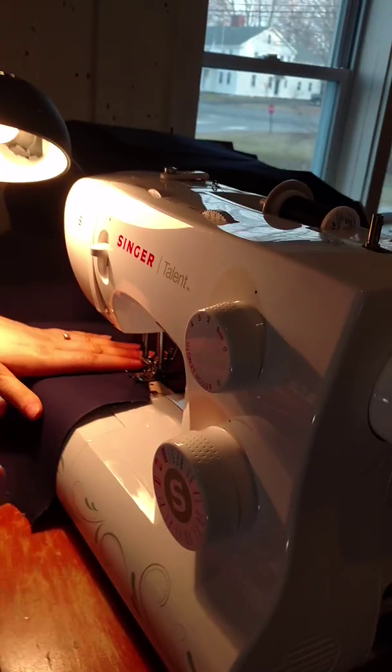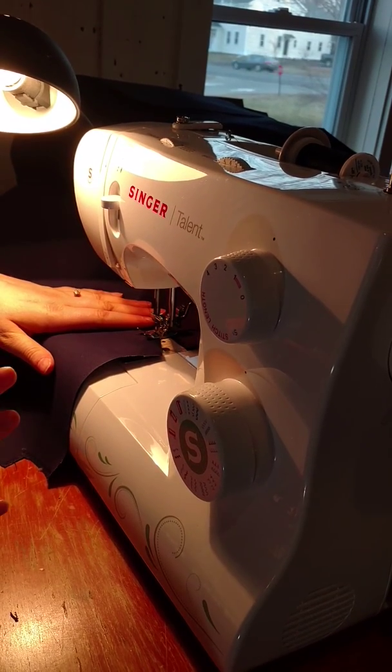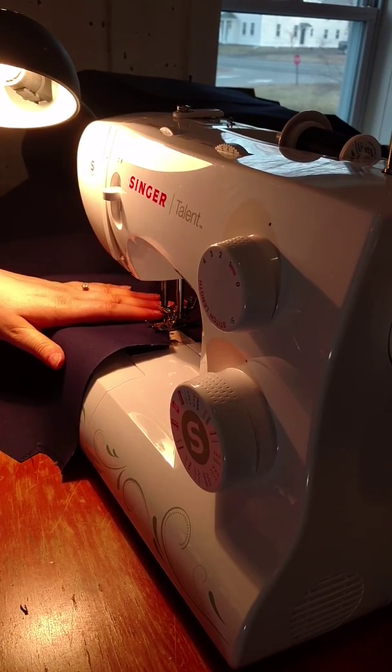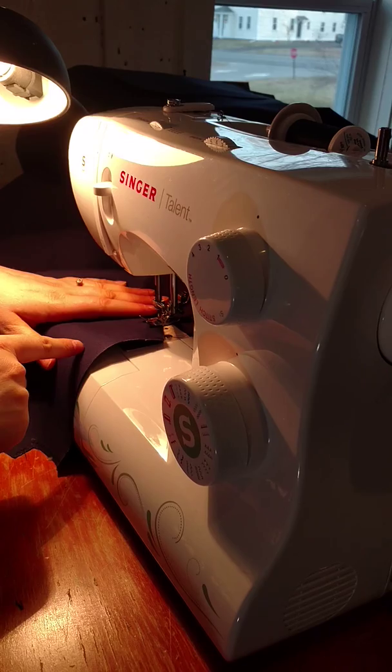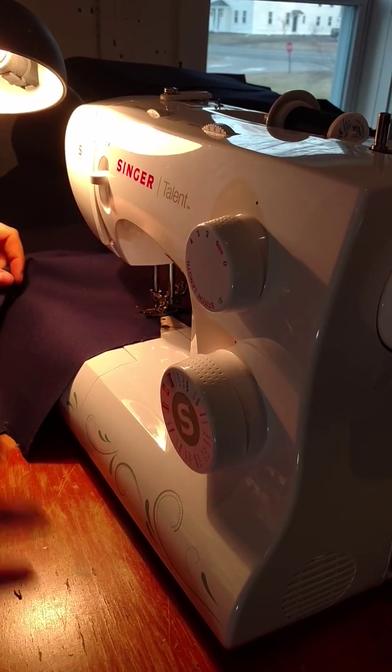It's nicer to have the needle in the fabric when rotating, but if you do that, don't pull on the needle. It's easier to do the rotation that way and it'll keep your thread from pulling. If you keep the needle in there, don't pull on the fabric because it'll pull the needle and that'll wear on your machine.